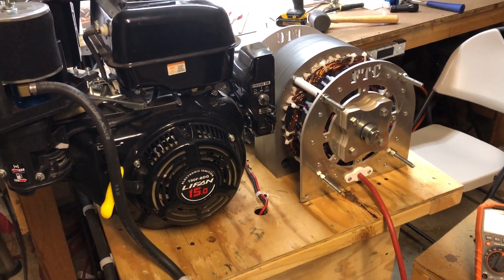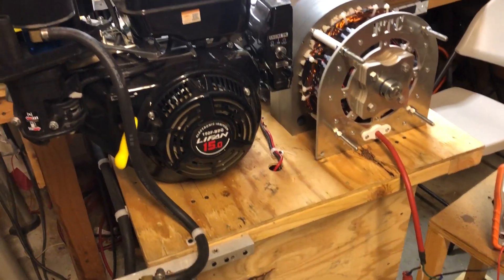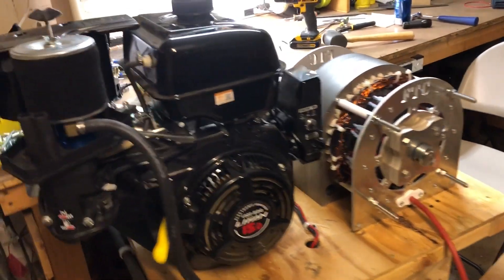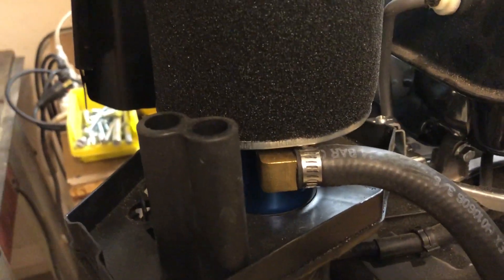I've hooked up a 35 kilowatt generator and a small engine, and I've also done one other thing with this engine. I've left the top off so that you can see how easy it is to convert to natural gas or propane.